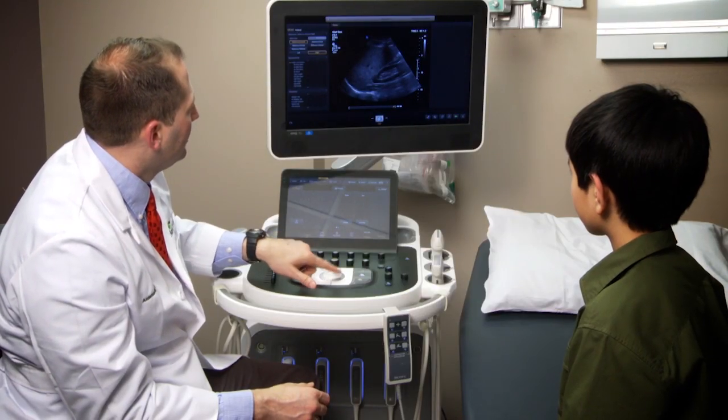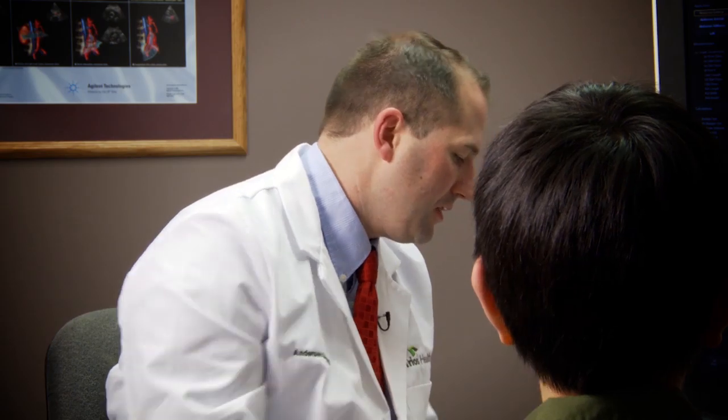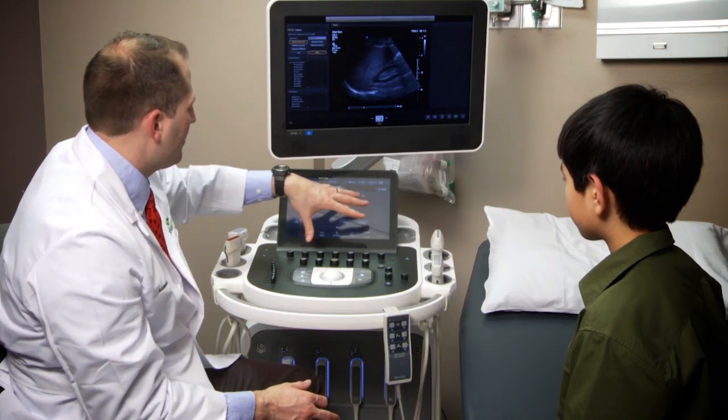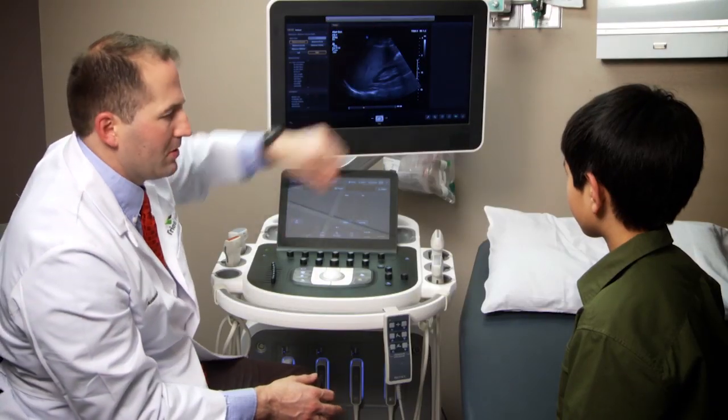This actually can turn a cursor around. You see how when I move this, that moves? So it's kind of real time there. All these other things help us with some of the color on the images. These basically help us get the images themselves, and then here are the images produced up here.